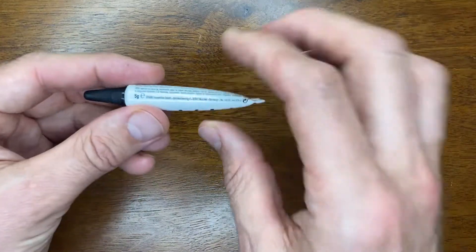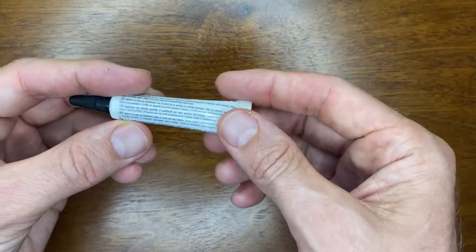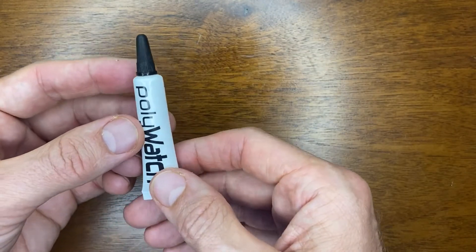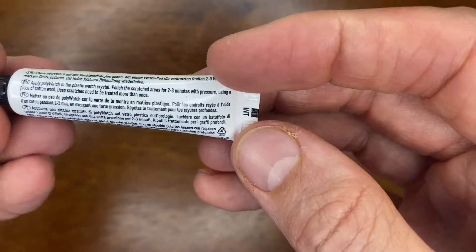So here we have some Polywatch. It's only a small tube, five grams. I only got the small one because I'm not going to be using it much — why spend the extra money on a bigger tube when I'm not going to use it?